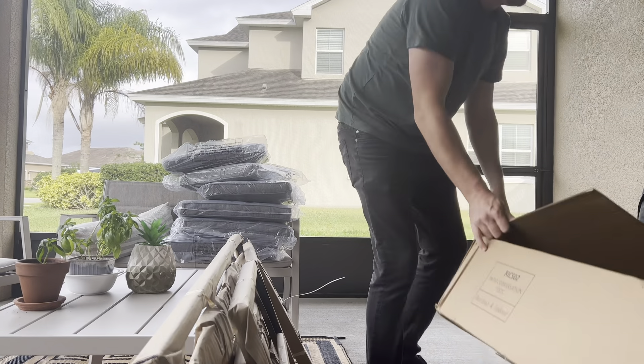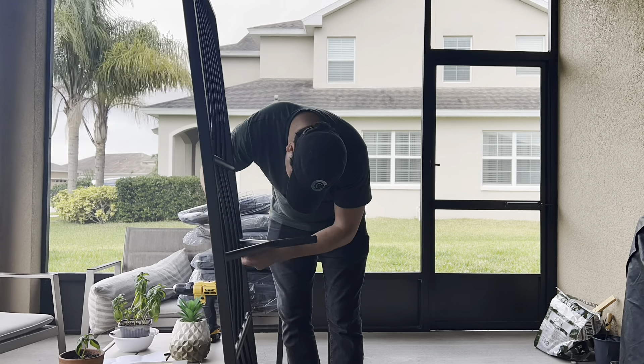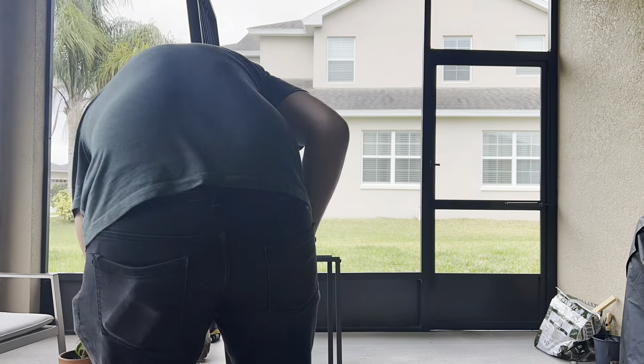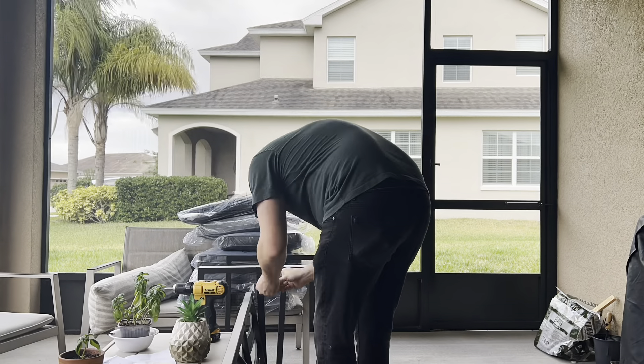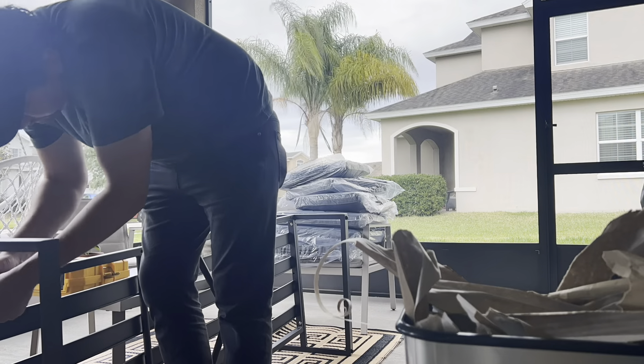Another thing I want to share with you is why me and Chad went with this couch. Besides being beautiful and the excellent piece that was missing in our patio, it's also made of aluminum, so we know it's going to be very resistant.